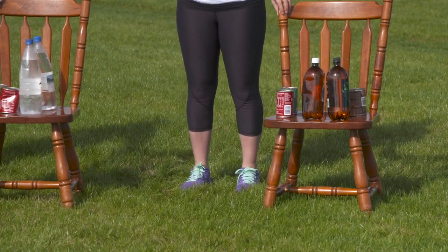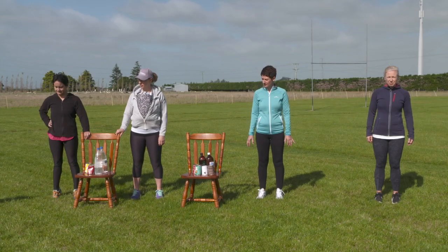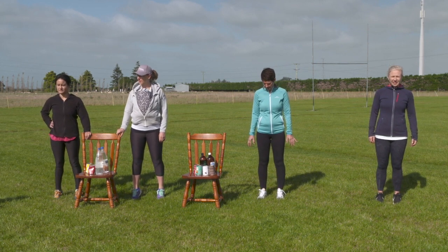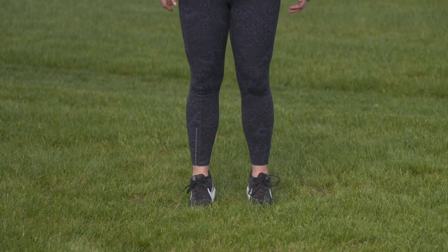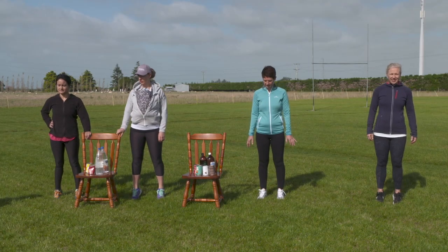Two seconds up, two seconds down, nice and steady. Now you can see some of the ladies here are holding on to the chairs — if that's what you need to keep balance, that is totally fine. If you can do it without holding on to the chair, that's also great, give it a go. You're better off doing these slowly than fast — more bang for your buck. Nice job, we're done in four, three, two, one.